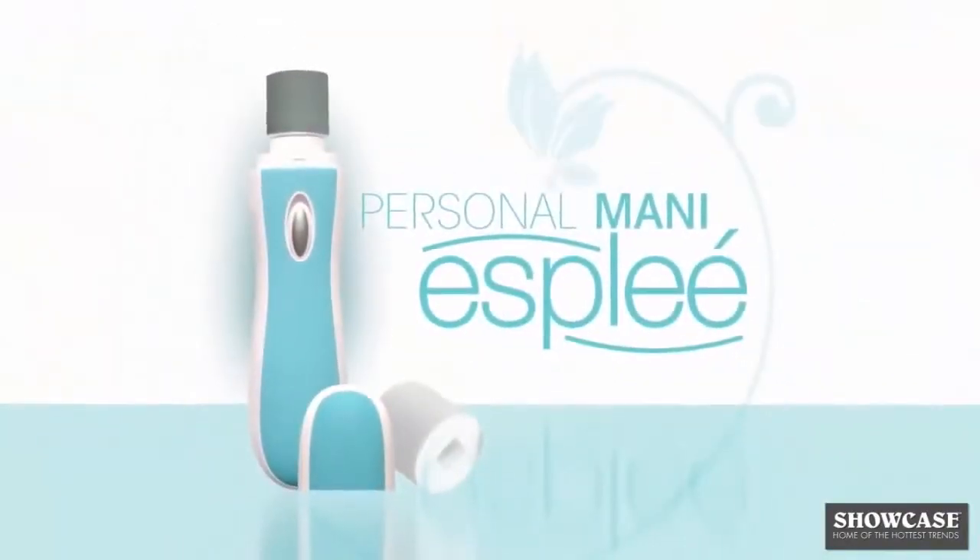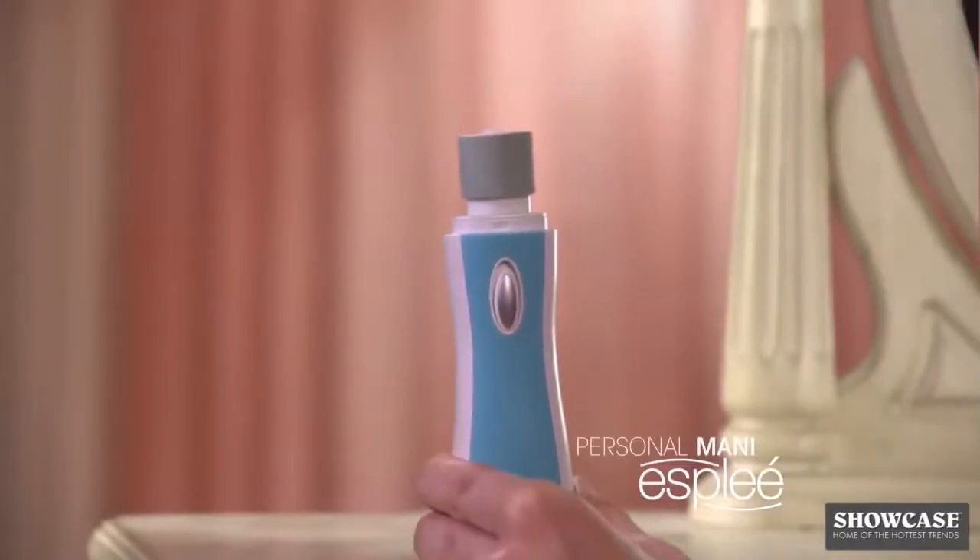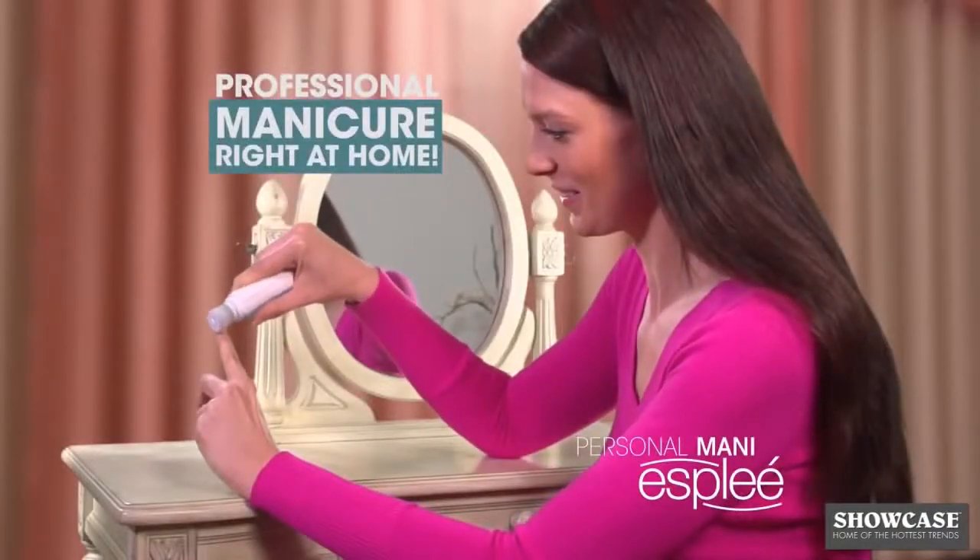Introducing the truly revolutionary Personal Manny by Esplay, engineered to give you a perfect professional-looking manicure right at home. Watch.